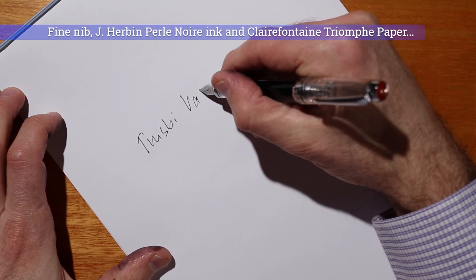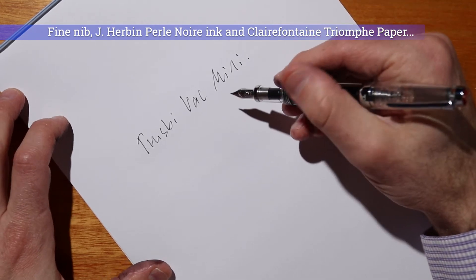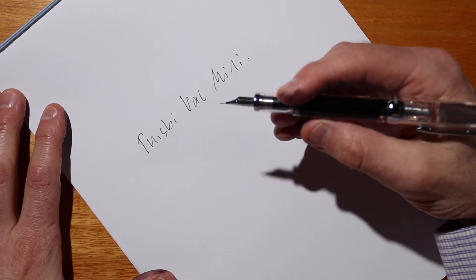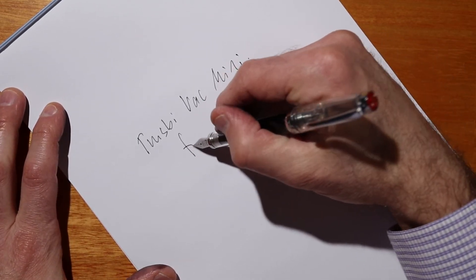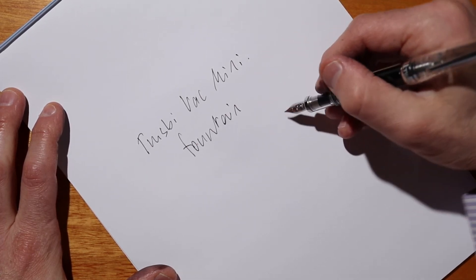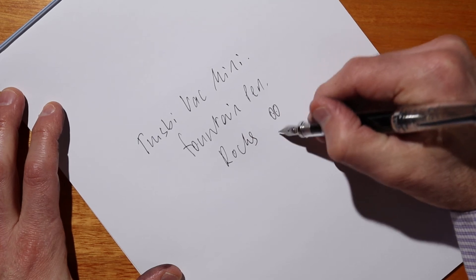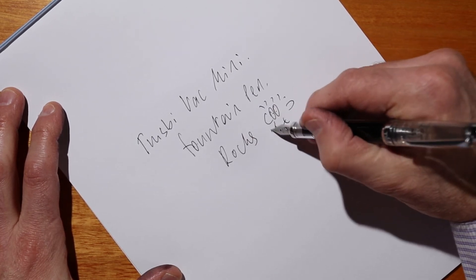Love it. It's got the usual German Jowo nib. Pretty much every Twisbi fountain pen from the Swipe all the way through to the Eco through to the VAC Mini writes really nicely. This pen has the same size nib that you would find on the Eco as well. I don't think you'll be disappointed — I think you will love this pen.